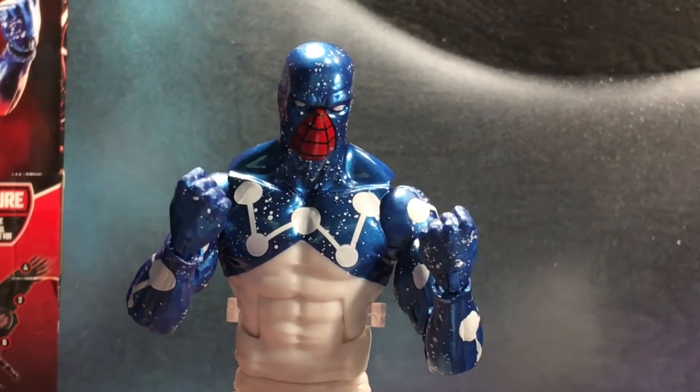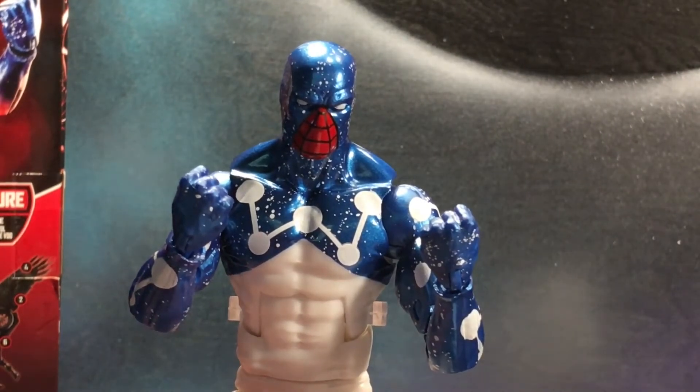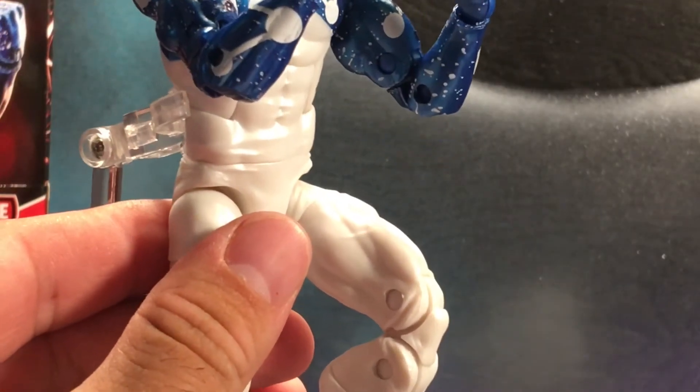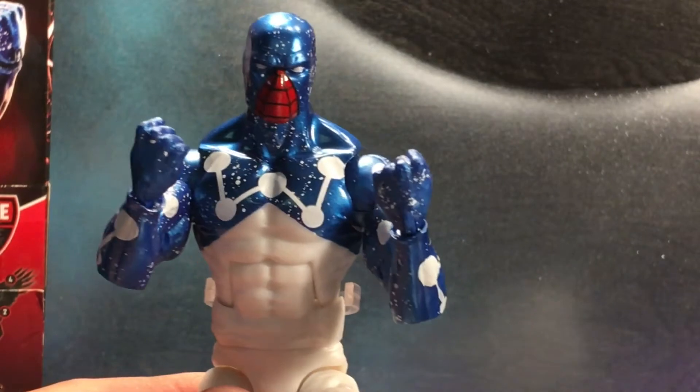I really do like the metallic — it's better than the metallic that they use for Vance Astro. And the little speckles of white, the white is like a nice pearl, has a good sheen on it, looks amazing.